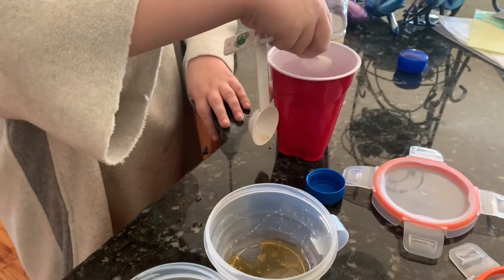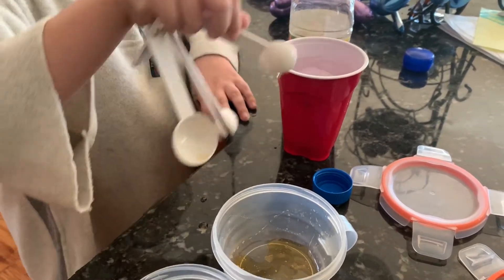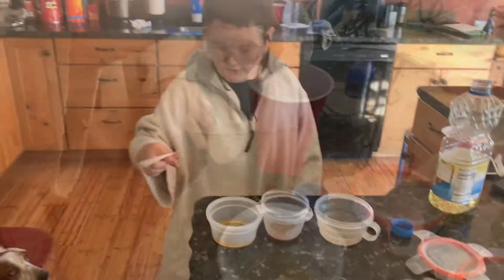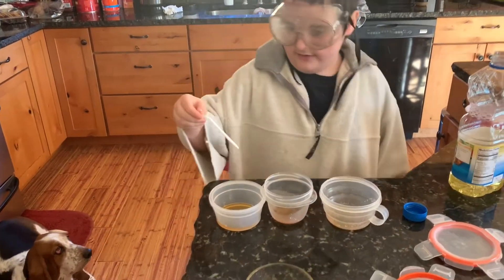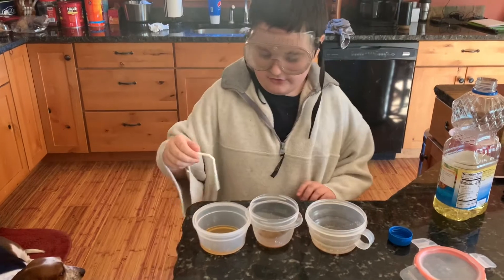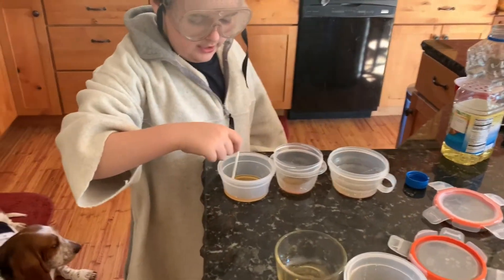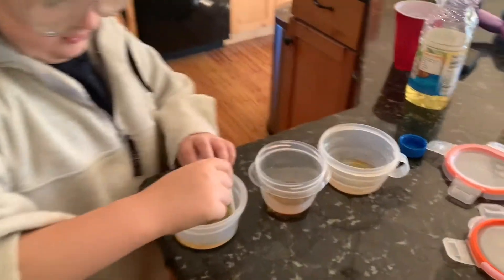This honey is the same as a tablespoon of honey. Now you're supposed to stir these three cups with anything you want to stir.